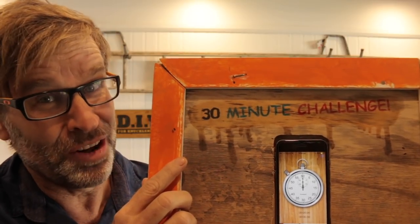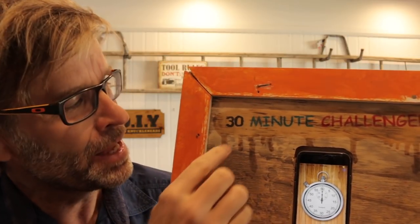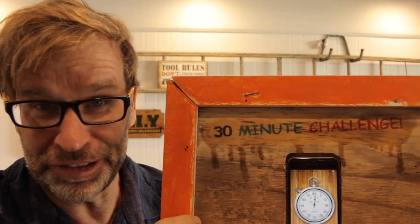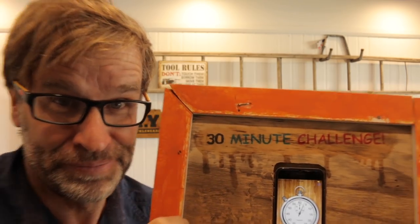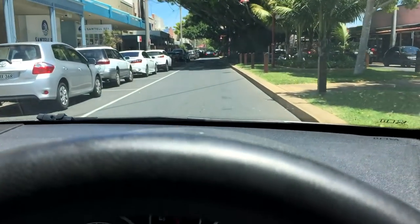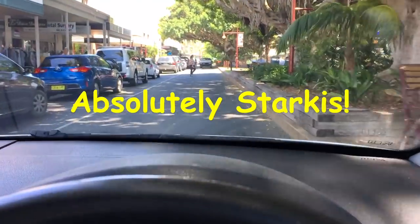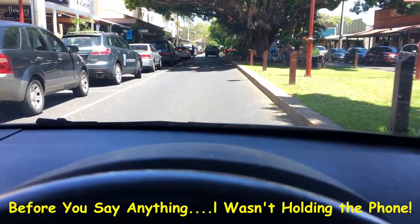Yep, you know it, it's time. It's time for another 30 minute challenge. Let's get this show on the road. Now to make this challenge a bit more interesting, this is what I'm going to do. If I don't complete the project within 30 minutes, I will give you an ironclad guarantee that I'll run down our main street absolutely starkers. Yep, no gear on.